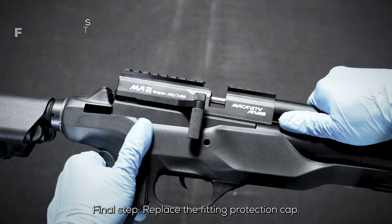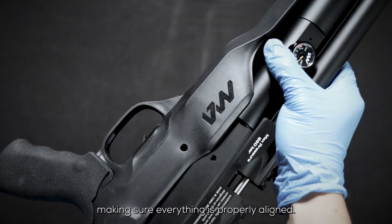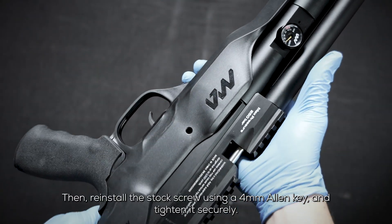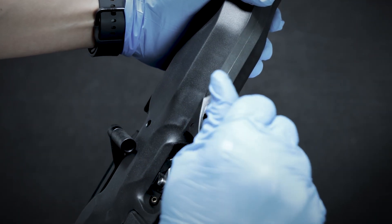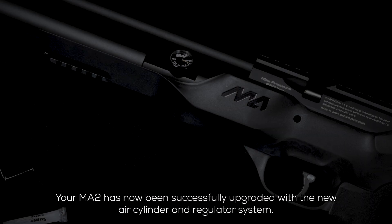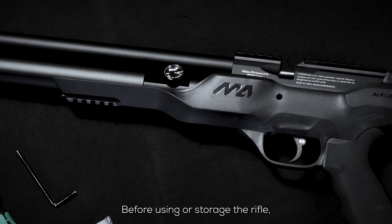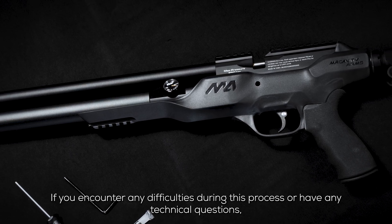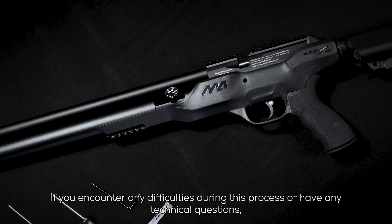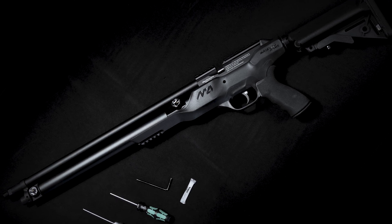Final step: replace the fitting protection cap. Carefully insert the rifle assembly back into the polymer stock, making sure everything is properly aligned. Then reinstall the stock screw using a 4 millimeter allen key and tighten it securely. Your MA2 has now been successfully upgraded with the new air cylinder and regulator system. Before using or storing the rifle, please double check all components are secure, uncock the rifle, and engage the safety. If you encounter any difficulties during this process or have any technical questions, please don't hesitate to contact us — we are always happy to assist. Enjoy your upgraded MA2 in the field or on your next hunt.